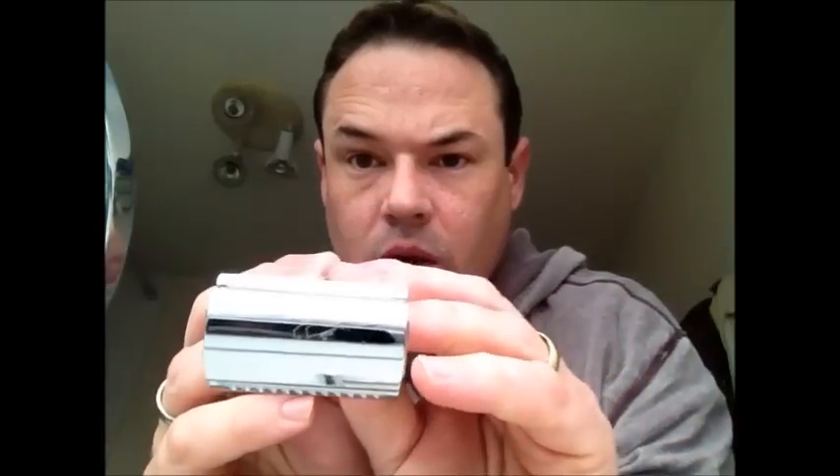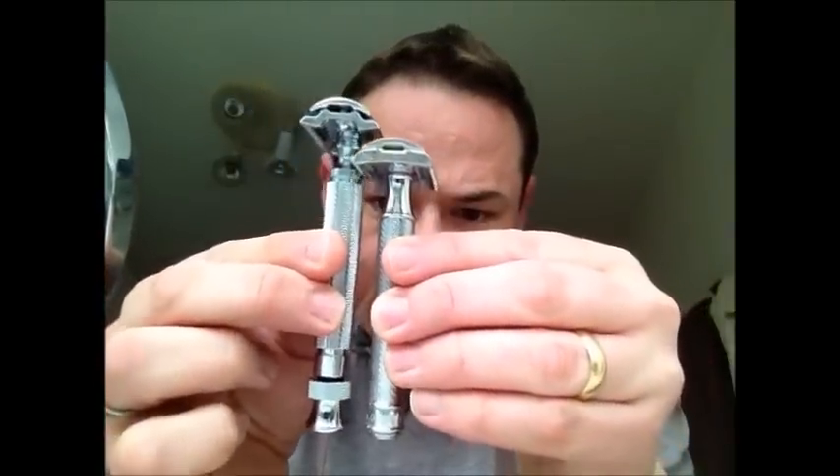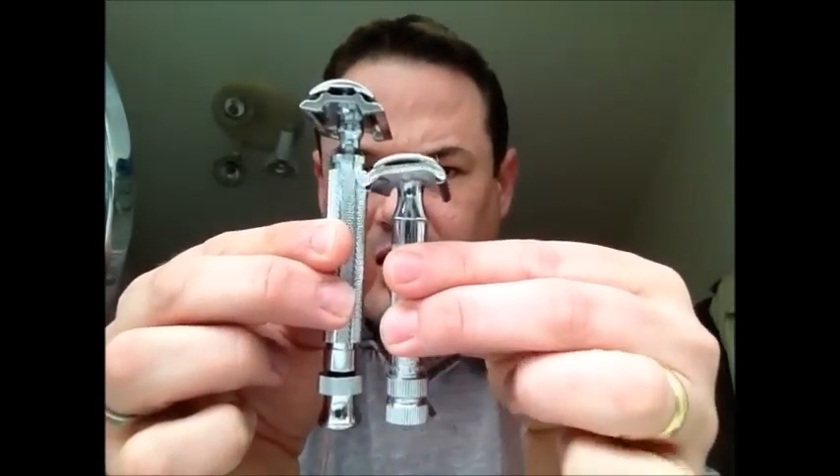There we are. I don't know if you can see the emblem on there. It's very nice. Very big, very long. In comparison, there's the R41, and a little baby slant. Really nice heavy handle there. The reason I went along with Mark and ordered the Matador was to get the handle — I think that's smashing.